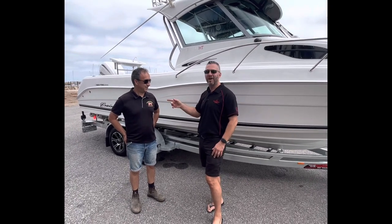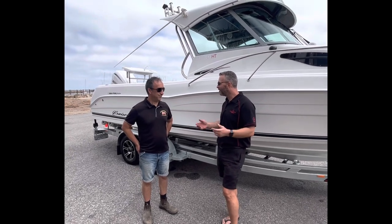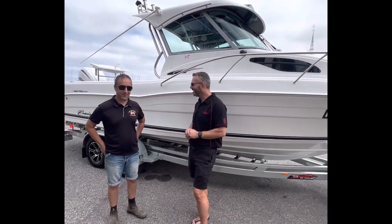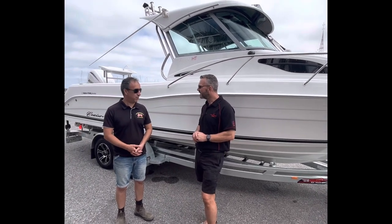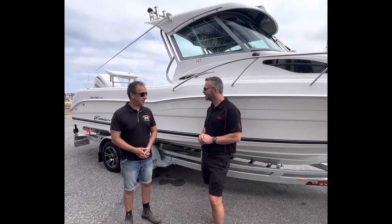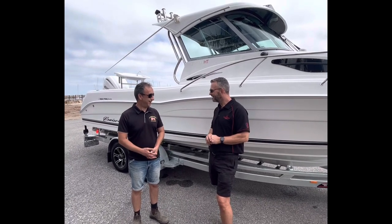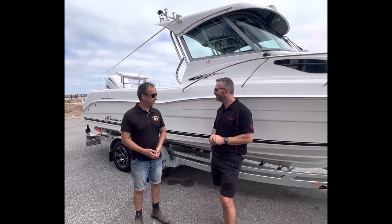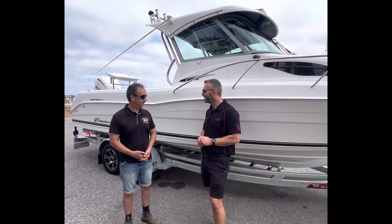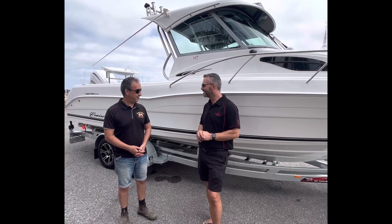It was awesome! We had a Cruzecraft 625 for 12 years and that was an amazing boat — I learned off that boat and it never missed a beat. We were never going to buy another boat, and it was going to be a Cruzecraft again. We obviously went for the 720, which is just a little bit bigger.